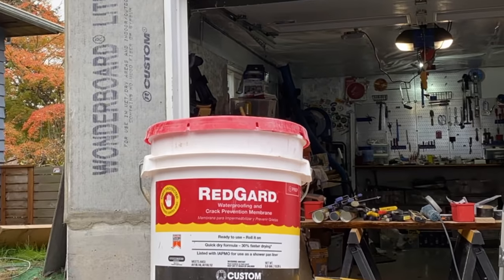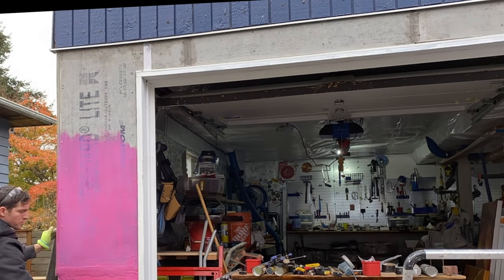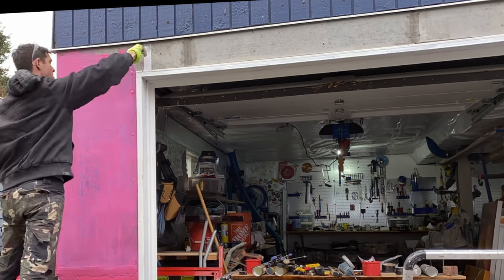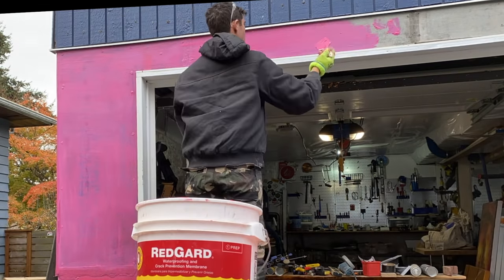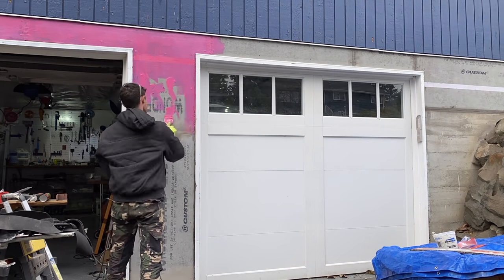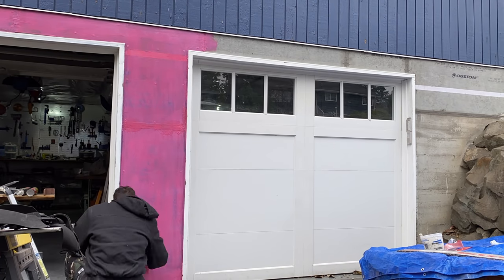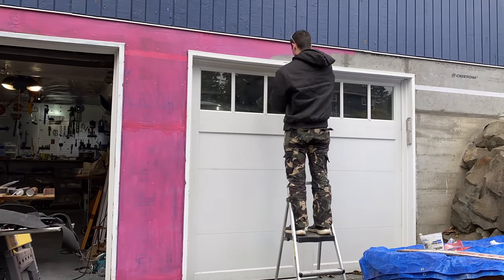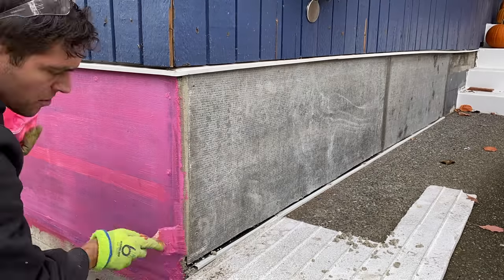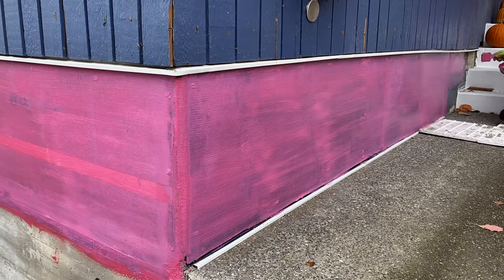Now it's time for Red Guard. This product basically seals the cement board perfectly before stone or tile. It can be used on interior and exterior applications, but make sure you're looking at the forecast and don't expect rain for at least a couple of days. This is acting as our last protection measure against moisture. I'm applying two coats of Red Guard and then letting it dry overnight before we start the brick.